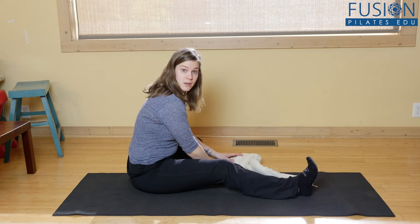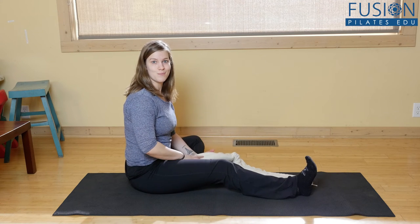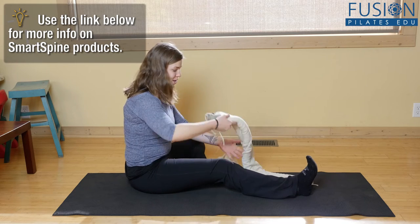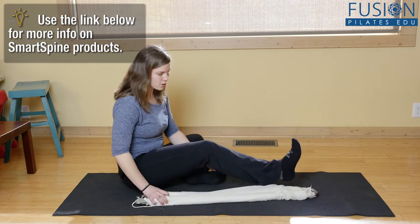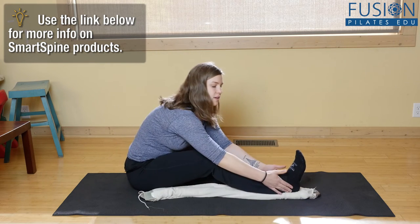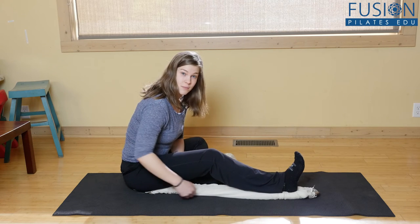Marie-José Blom showed me this exercise in person about a year ago and it totally blew my mind, so I want to share it with you all. You take the warm smart spine and put it down, then place the leg on top of it so that the heel sits in the groove and the other groove comes all the way up to the base of the sit bone.